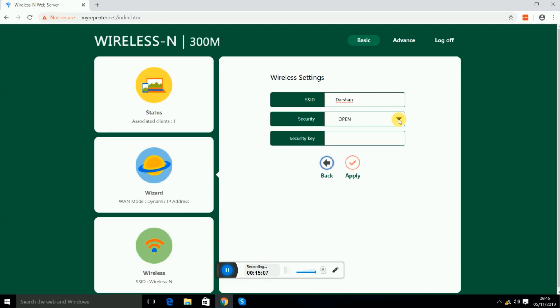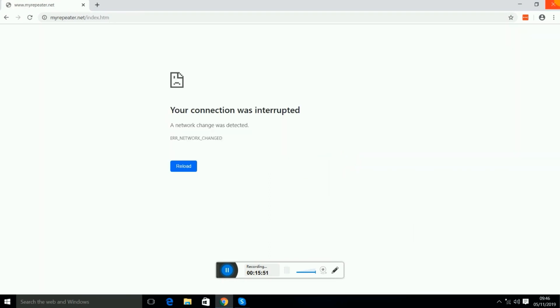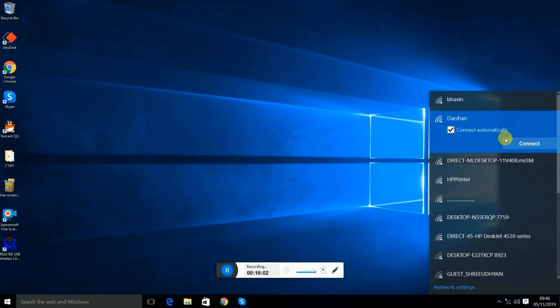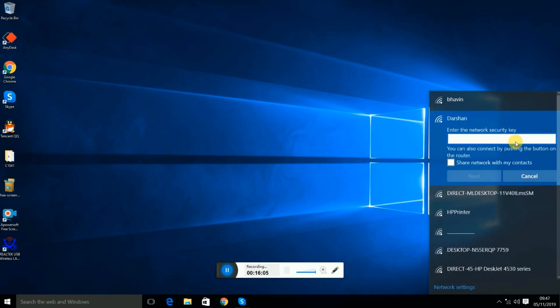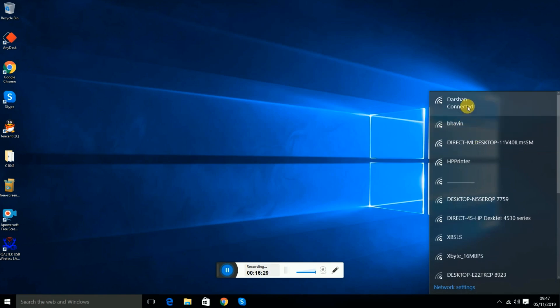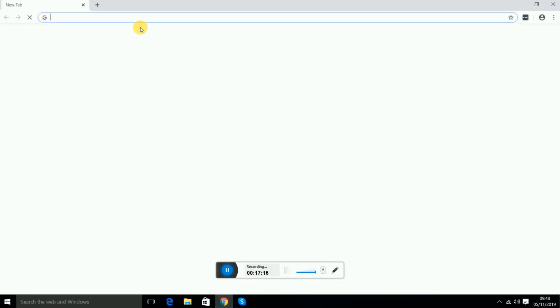You will see the main SSID — you can change it if you want. Under Security, select your preferred security type and enter a security key of your choice. Press Apply. Then go to the Wi-Fi list, find your new network name, select it, and connect. It will ask for the password — enter it and press Next. It will verify and connect.